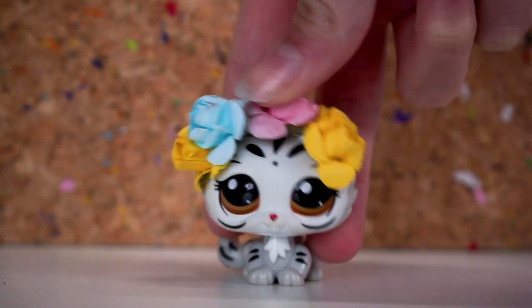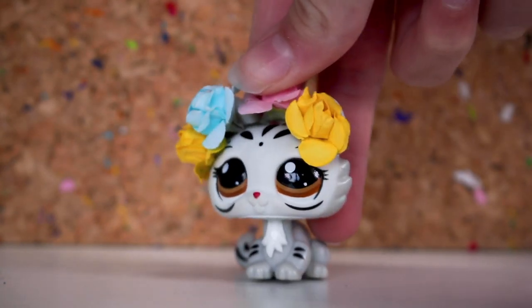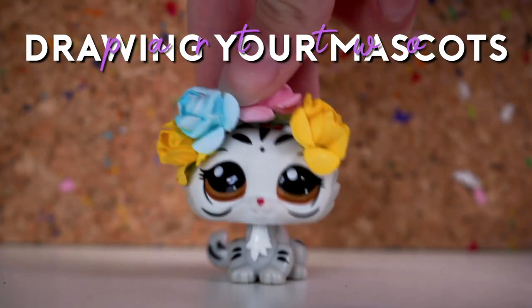Hey guys, it's Lily L. Pierce here and today's video is Drawing Your Mascots Part 2.